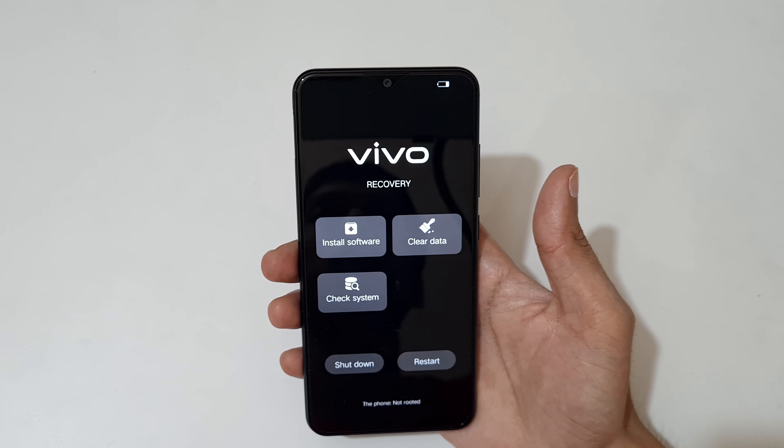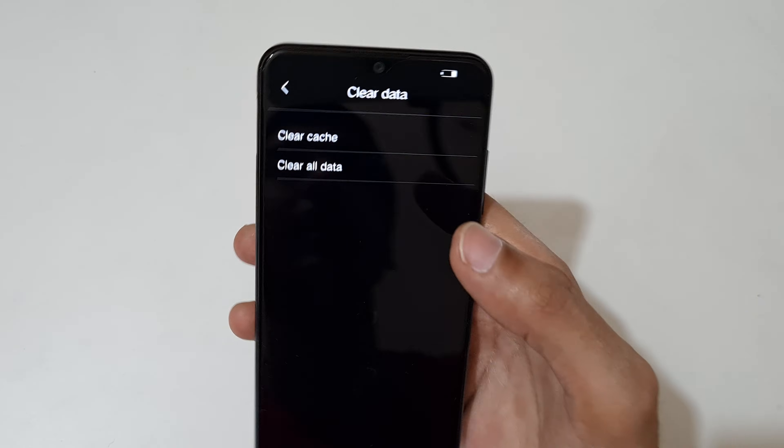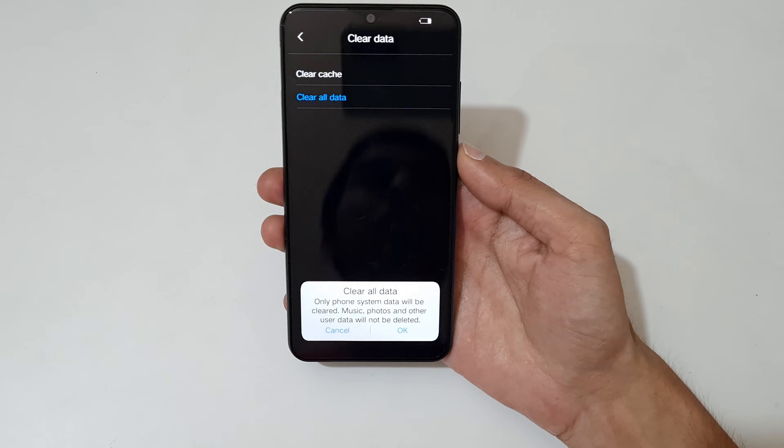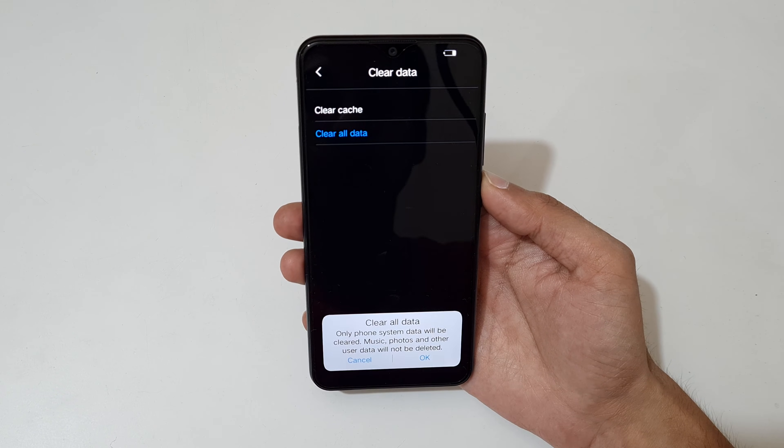You can see you are now in Vivo recovery mode. Tap on clear data — you can see options for clear cache and clear all data. Tap on clear all data. Here you can see the message: only font and system data will be cleared; music, photos, and other user data will not be deleted.